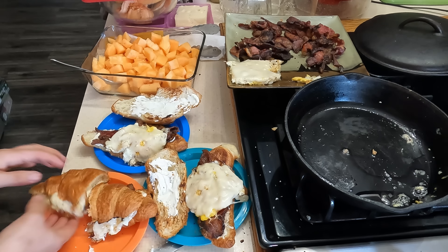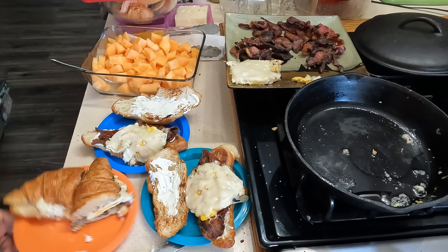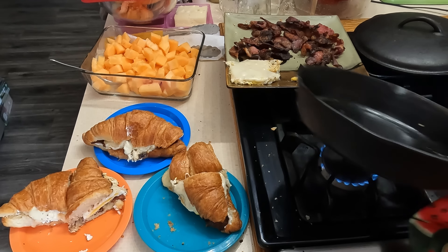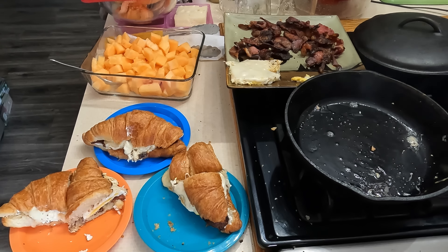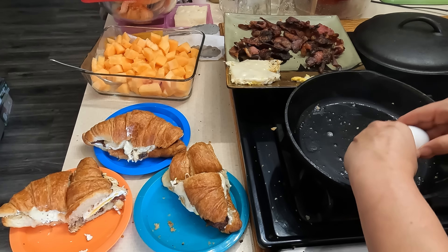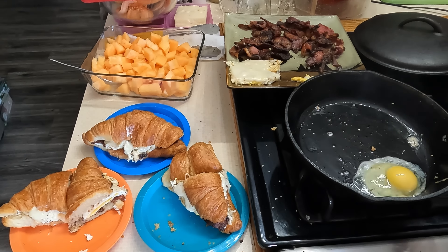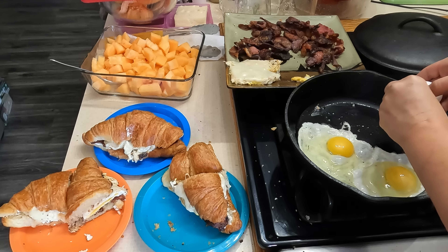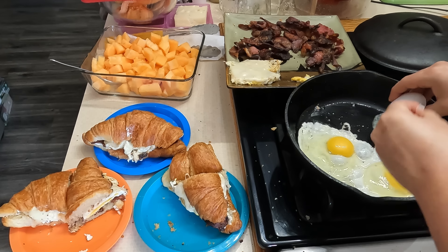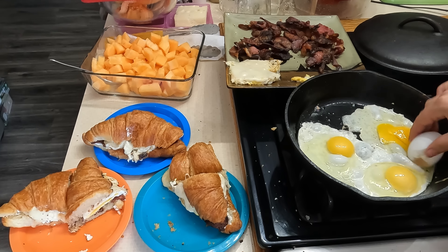I'm going to put just a smidgen more bacon grease in there to help with my next round of eggs. There's that sandwich, guys. Kids are spoiled — look at that.